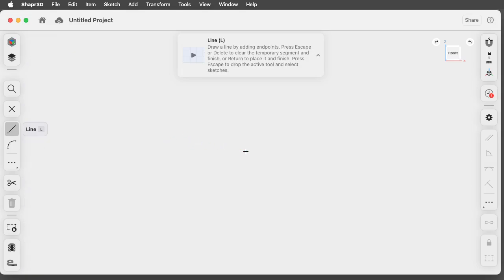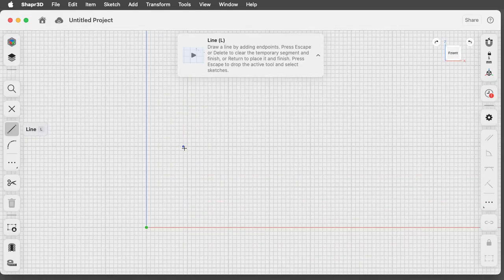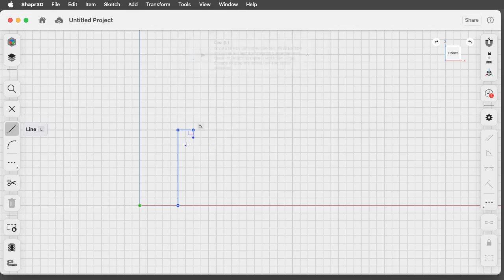There's my plane — zoom in on that. Okay, I've got one centimeter on the big squares. Let's zoom in a little bit and I'm going to draw a line from halfway through this, go across just a fraction, and then down just a fraction. I'll hit escape.